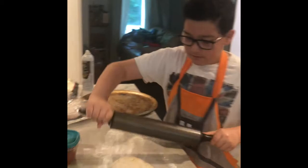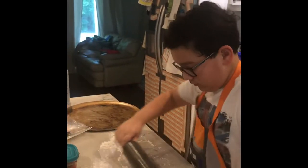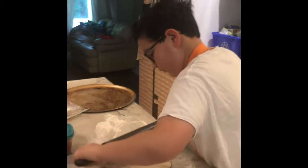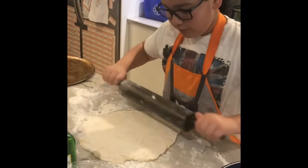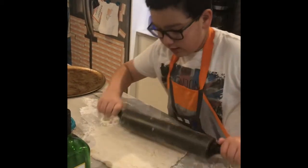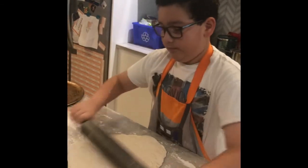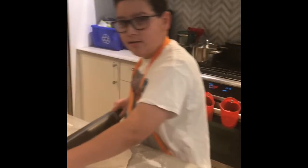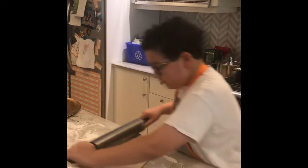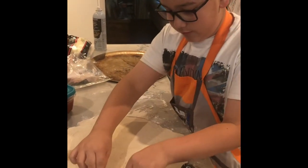We're gonna use the rolling pin and you're just gonna start rolling it. It's really important to have flour because it can really get stuck to the rolling pin — that's why I told you to have some flour handy. Just don't want it too thick because then it'll just be a clump of dough. So once we got it to size, you want to pinch out the crust with your fingers, just a bit.